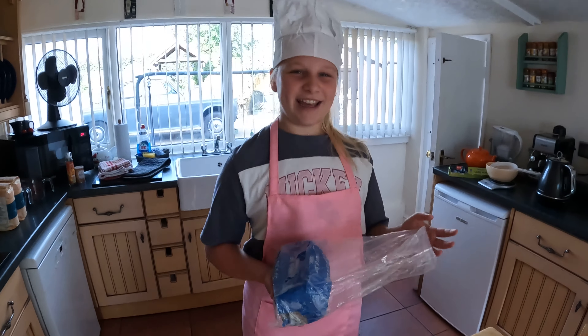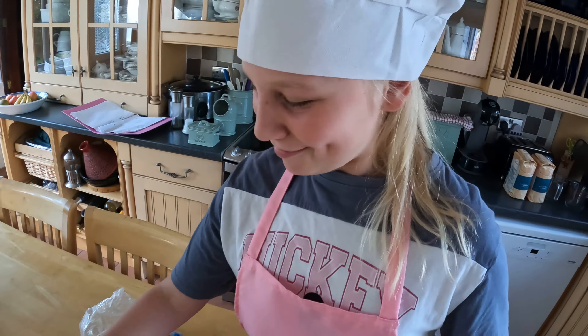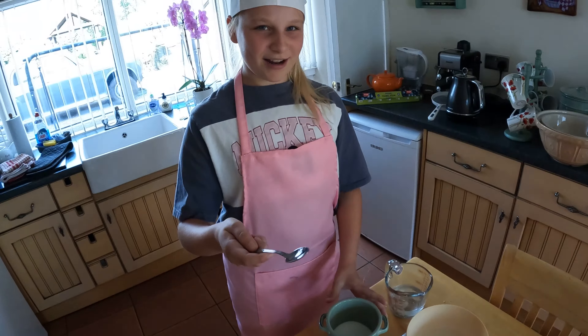First we need yeast, and fresh yeast is best — 20 grams of fresh yeast. I'm going to put this yeast in lukewarm water with a little bit of sugar.